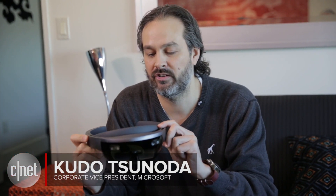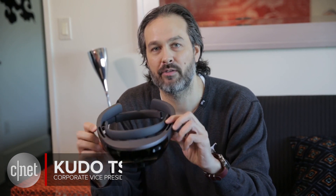Hey, I'm Kudo. I work on the experiences for the Microsoft HoloLens Development Edition. Here it is, the world's first untethered holographic computer.